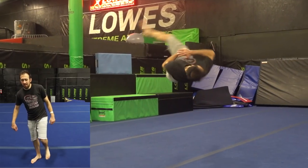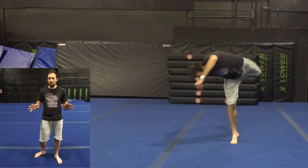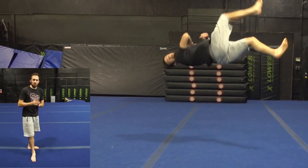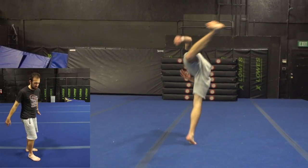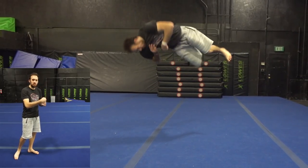If your legs are bent at all when you come around for that landing, you're just not going to have a good setup going into the cork. As you come around for the landing on the B-twist, you want to make sure you land on the right angle, because you're going to have momentum going backwards and flipping momentum.